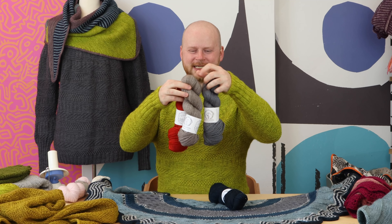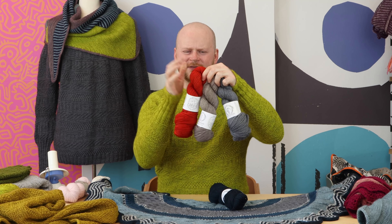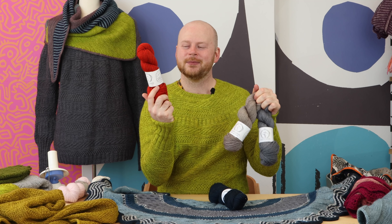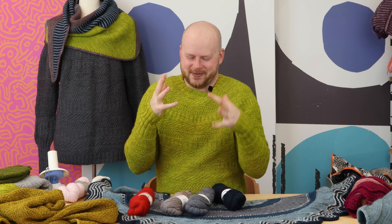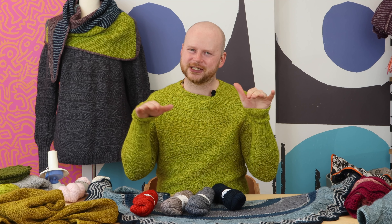Every single color that Amy dyes on these yarns is on a gray heathered base, so even the bright red saturated colors — you might see a fiery red in one of Amy's superwash bases — but when it's dyed in Cory Worsted it takes on that shadowy sophisticated depth. I just love the texture that it gives. It's really great for cables and has really good stitch definition.